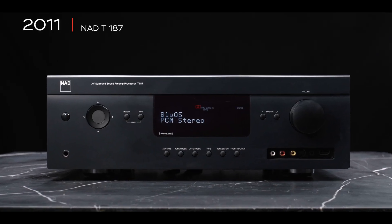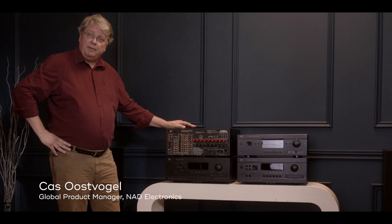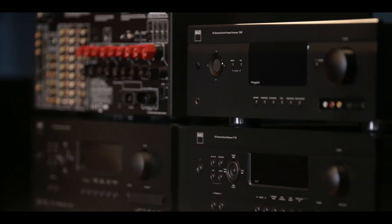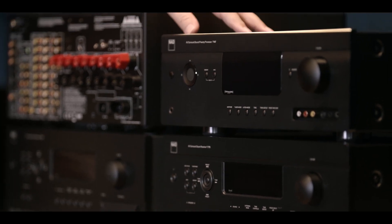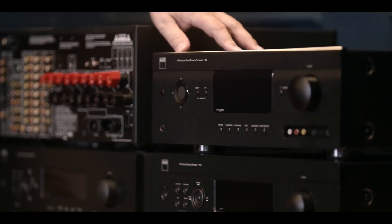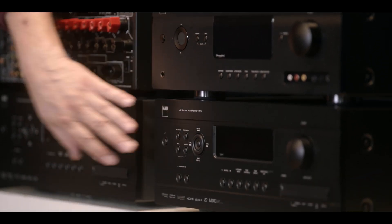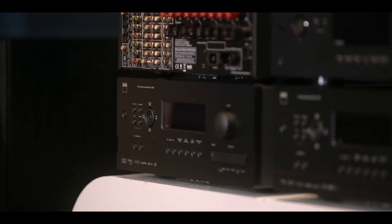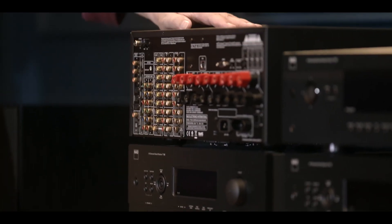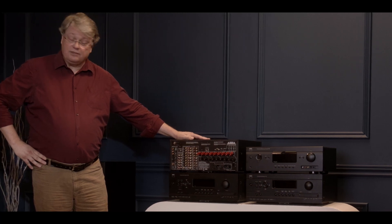What we have here is pretty much the range of AV receivers and preamps as we introduced them back in 2007. This is a 187 preamp which is a little bit later but to all intents and purposes it's pretty much the same. Here we have the T775 AV receiver, the T765 AV receiver, and on top here is the T785 — pretty much the big mothership at the time of AV receivers.